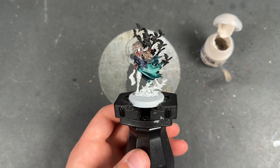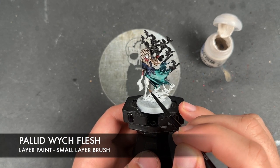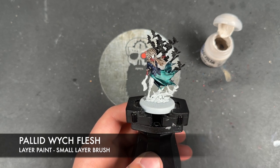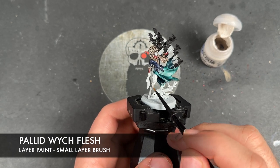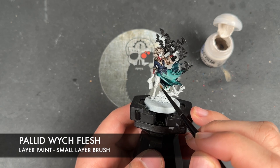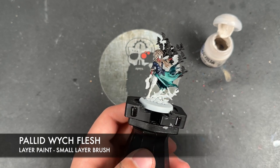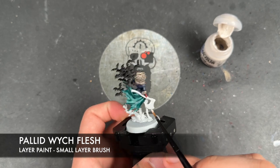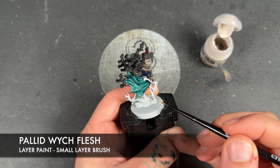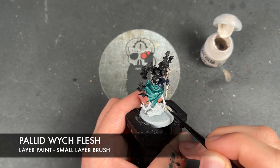With that Black Legion all applied to the bats, we're now going to take some thinned down Pallid Witch Flesh and apply this over the top of her skin. This is a good way of correcting any mistakes from the previous layers of paint, but also it's our first step for all the skin.